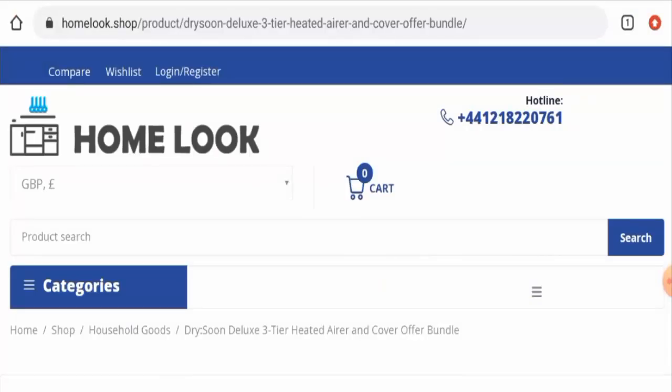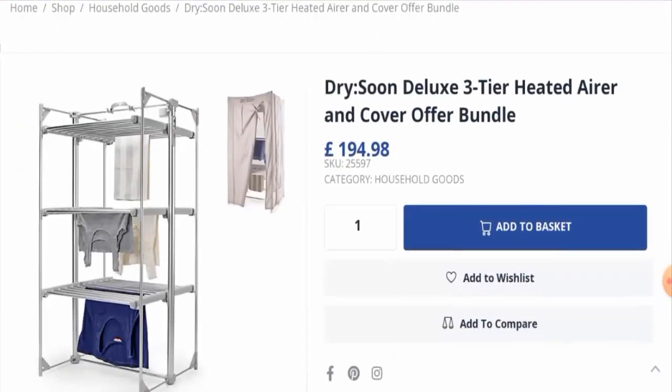Now we'll discuss the most important point: the customer reviews. According to our research, this product has received many positive customer feedbacks. There are reviews available on Amazon with a 4.5 rating. Customers have said things like 'good' and 'love it,' while one negative review says 'not so good.'